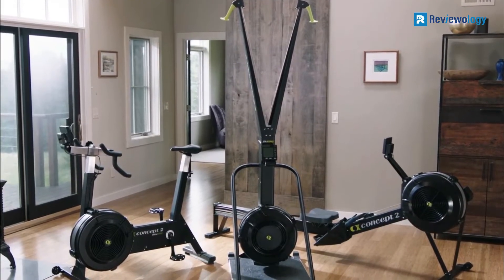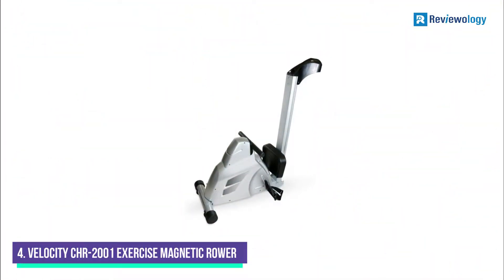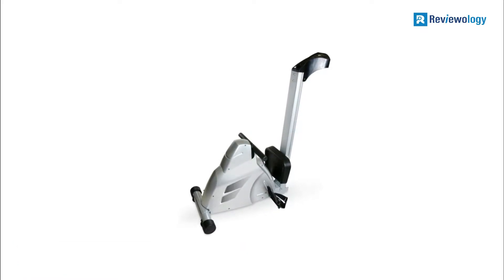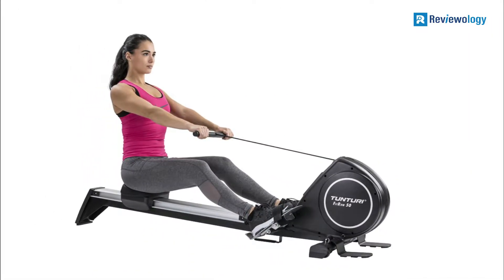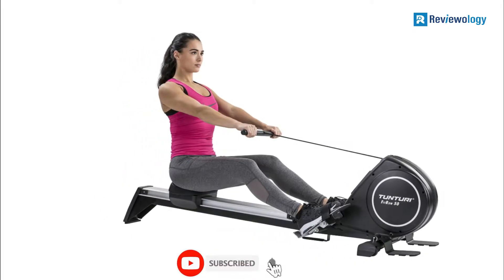The Concept2 Model D Foldable Rowing Machine has a monitor that allows you to connect to various popular fitness apps. Use these apps to track your fitness progress and stay motivated. Number 4: the Velocity CHR 2001 Exercise Magnetic Rower. The Velocity is our best magnetic foldable machine, featuring a drum, magnetic control system, and electronic tension to provide optimal friction to build muscle strength.